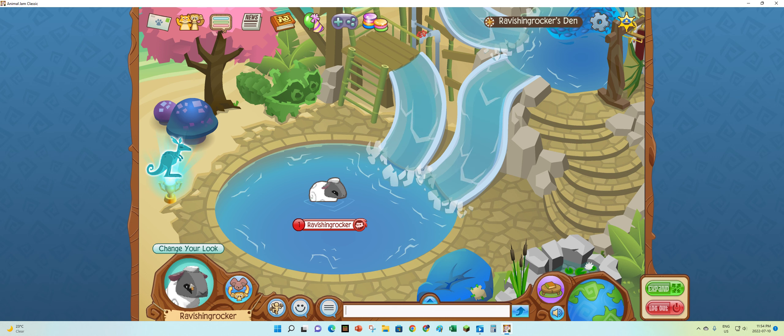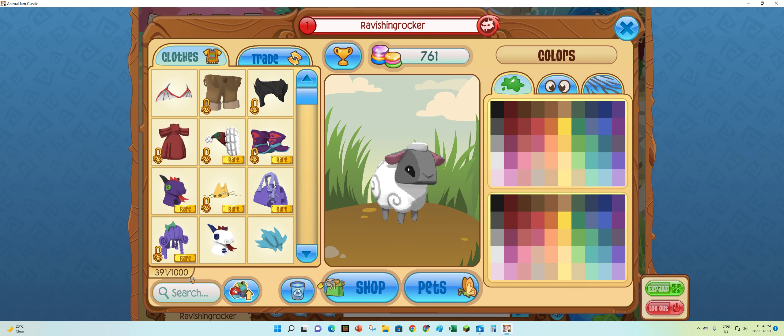So go click on your animal picture, and then press on here.